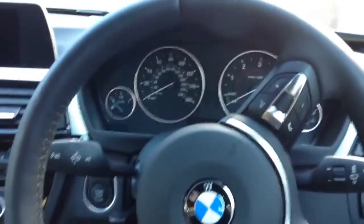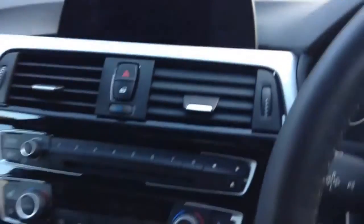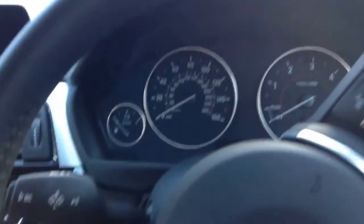Hi there, this is the Rob Best Supercars channel and today I'm going to be doing an in-depth review on the interior of the BMW 2013 4 Series. Not long ago I did a review on this car, but unfortunately I didn't pay much attention to the interior — it was mainly about the exterior, the engine, the horsepower, all that stuff. So today we will be doing a bit more.